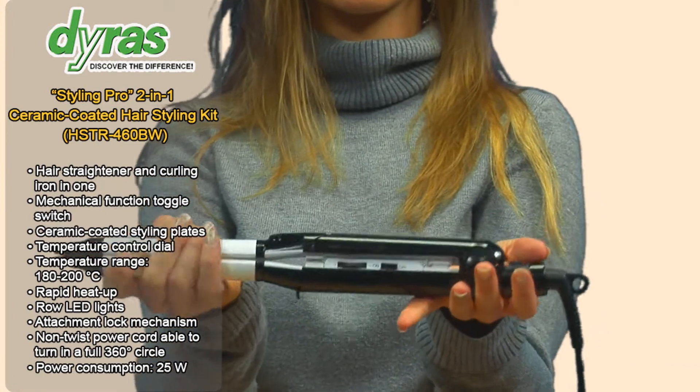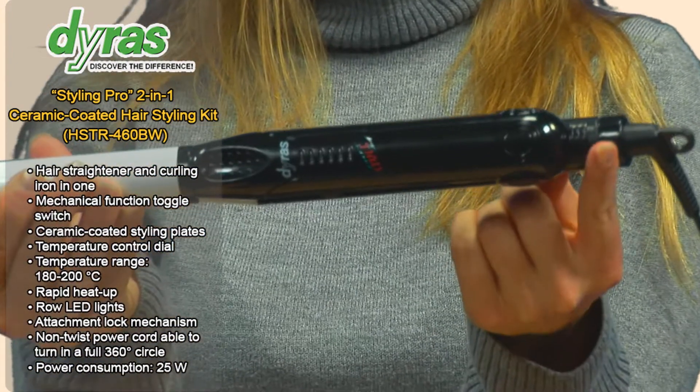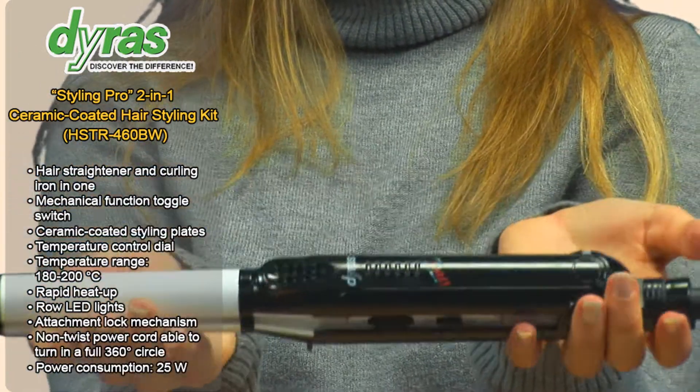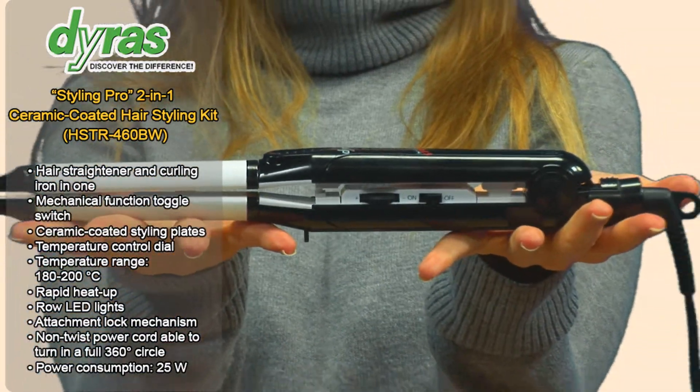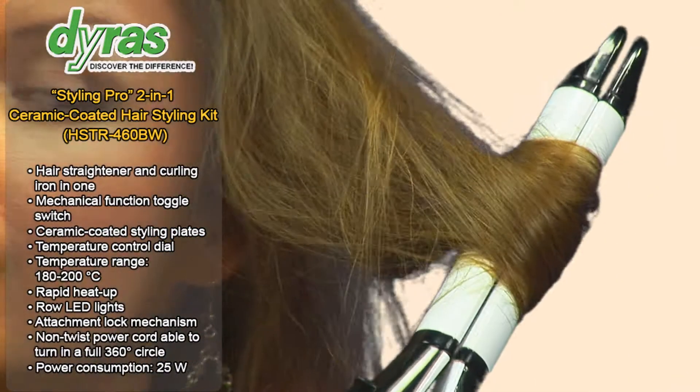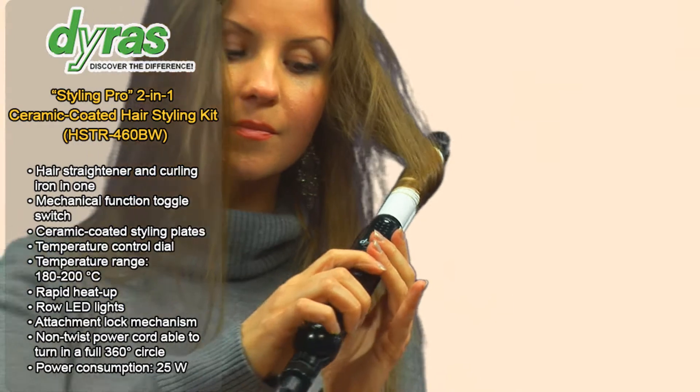By squeezing the grips of the appliance and pushing the function toggle switch towards the styling plates until it stops, the styling surfaces will become cylindrical and the appliance will be ready to be used as a curling iron to create natural looking wavy locks.